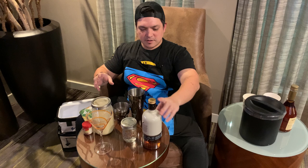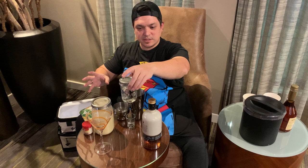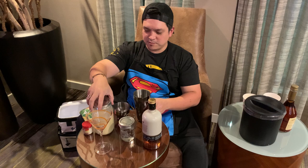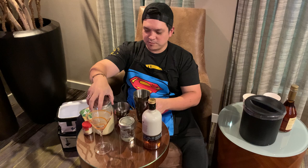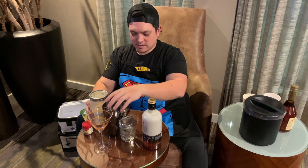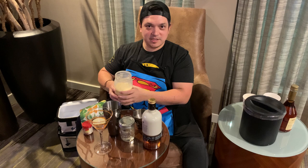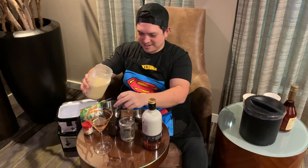The ratios on this are really simple. It is one and a half ounces of the amaretto, and one and a half ounces of the vodka, and two ounces of eggnog. So let's grab our shaker cup. We're going to start off with the eggnog first because this thing just makes me nervous trying to pour into this tiny little shot glass. I have my Superman apron and a towel from home. I have absolutely been drinking some of this eggnog prior to this.